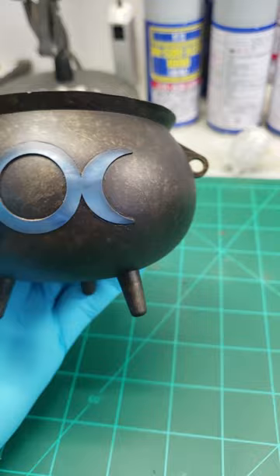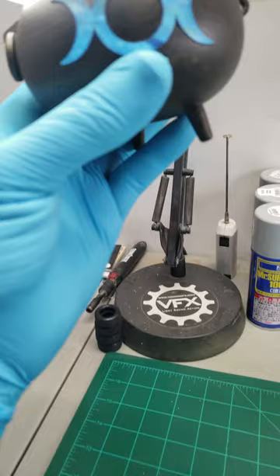So this is what it's going to look like once we have some electronics in there. It's not going to be blue — I think we're going to make it look yellow.